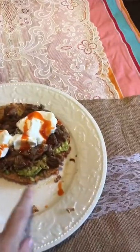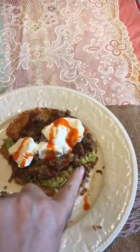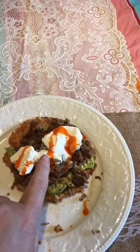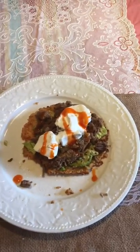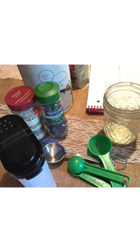Here's my finished tostada. I used smashed avocado as my base, then put the meat on top. I've got two dollops of sour cream with some Frank's hot sauce. I didn't put extra cheese on top since there's already so much cheese in the tostada crust — and there you have it!